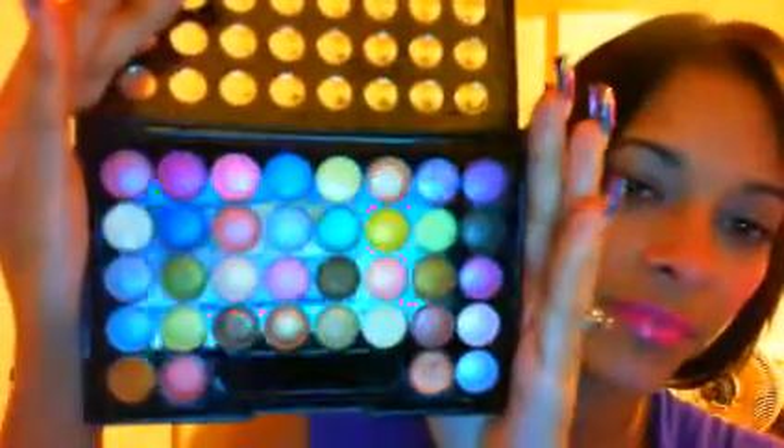Hey guys, I remember I had told you that I was going to do a comparison between the 120 palette and the Profusions Glamified 36-color palette. So I'm going to go ahead and do that. Starting off, I'm going to show you again the Profusions Glamified Shadows 36-color eyeshadow palette — this one right here — just in case you didn't see my cheap makeup haul or don't remember it.